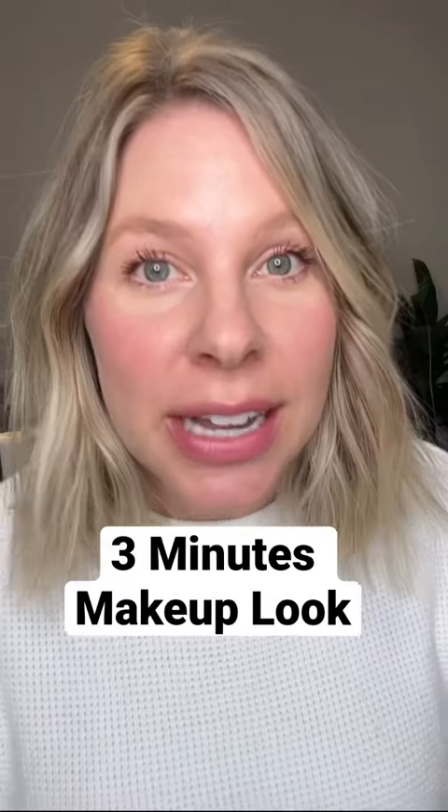Here is my 'oh crap, you have less than three minutes' makeup look using four products. Starting out with a powder foundation and a really big dense makeup brush, I'm just buffing this all over the skin. This is going to give me a really nice wash of color and I feel like it doesn't dry out my skin. I'm basically applying it everywhere.